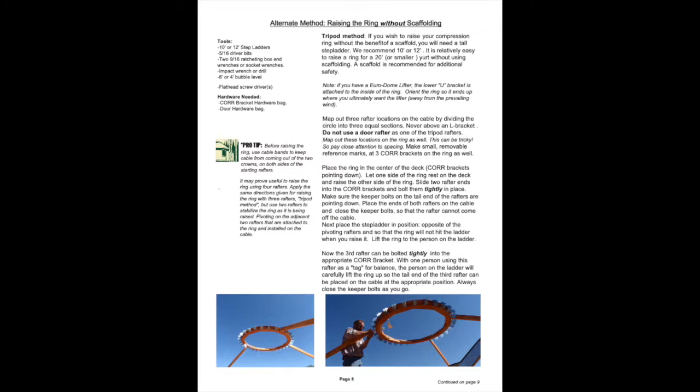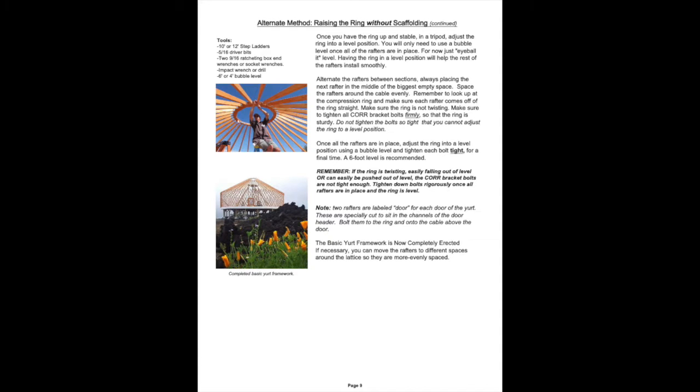If you are not using scaffolding in your yurt pitch, our Printed Yurt Pitch Guide has an alternative method on pages 8 and 9 for you to follow.